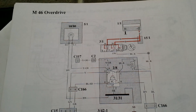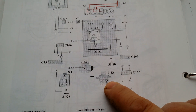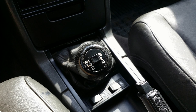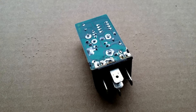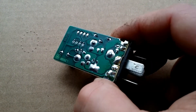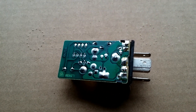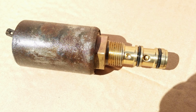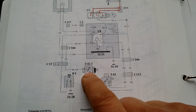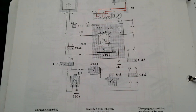Most common problems with the overdrive are electrical. There may be no good connection in the press button at the shifter. The next suspect is the overdrive relay — if it is faulty, re-soldering can bring it back to life. Check the solenoid: apply current to it and listen for a click. There is also a fourth gear sensor on top of the transmission; it prevents overdrive from engaging in lower gears. Check this connection as well.